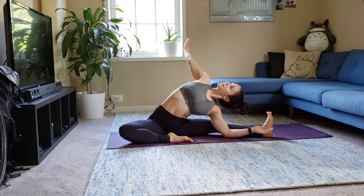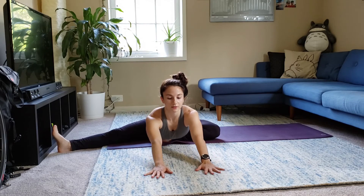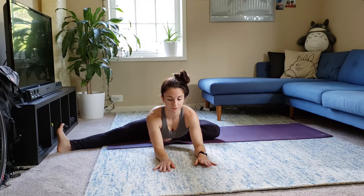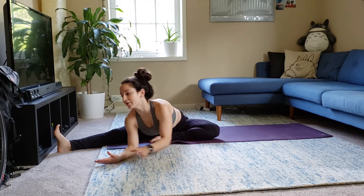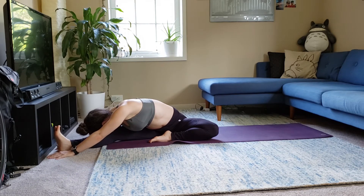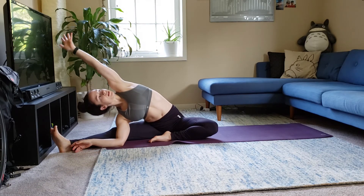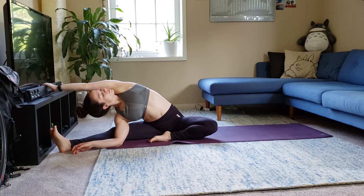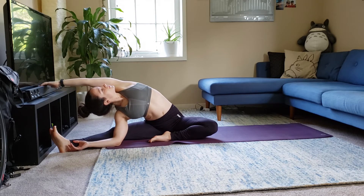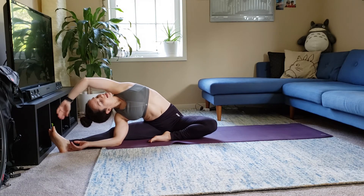And slowly sitting up. Switching your legs — left leg comes in, right leg comes out. Taking the fold in front. And walking the hands, the elbows to the right foot. Bring the arm on the inside — side body stretch.